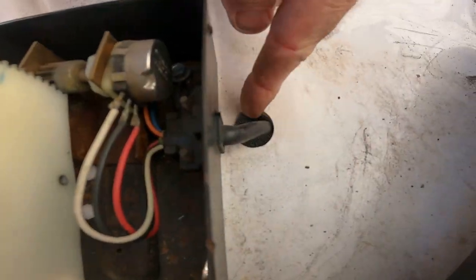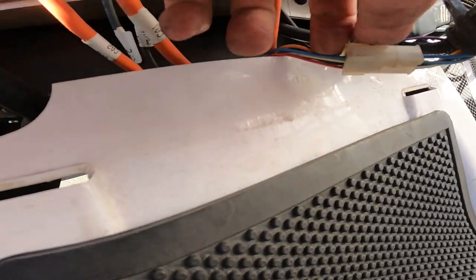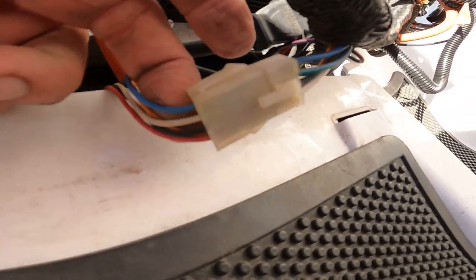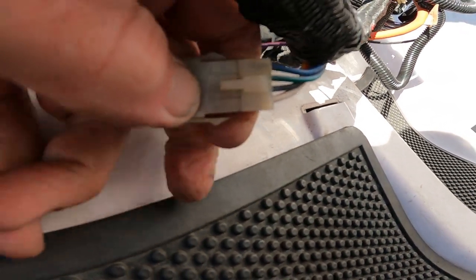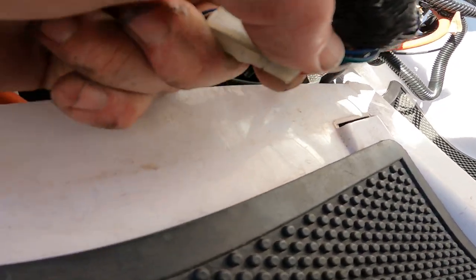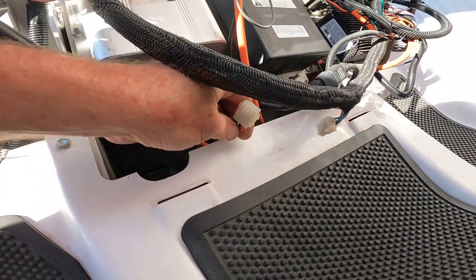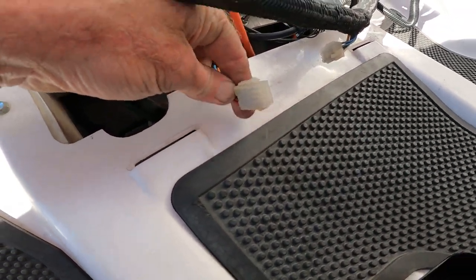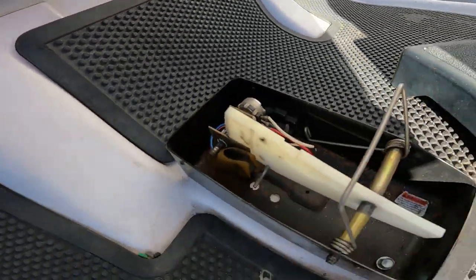That wire goes underneath the floorboard and comes out basically right here. This is a four-pin connector, and all you've got to do is push this little pin here and it comes out. Your accelerator pedal can then be removed completely by pulling the wire back out through that little hole.